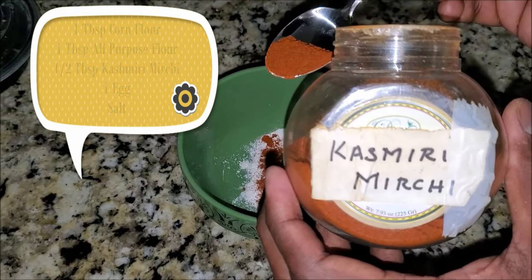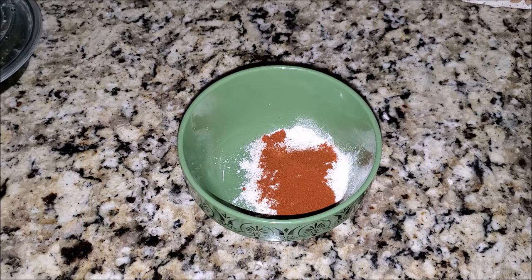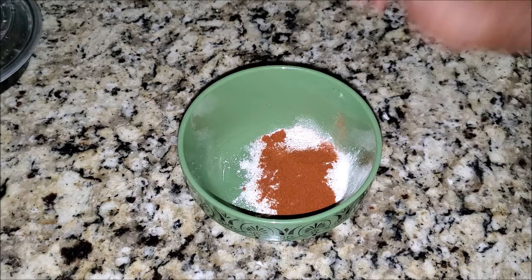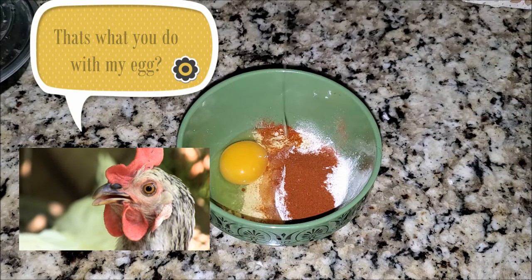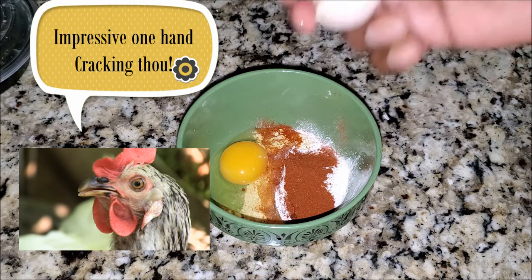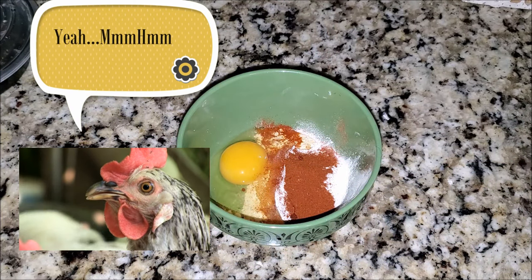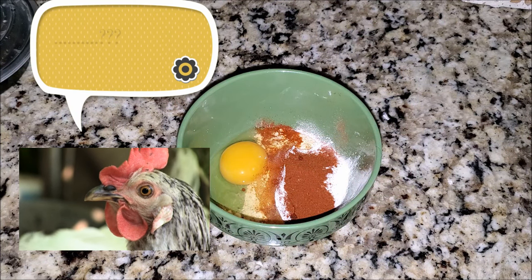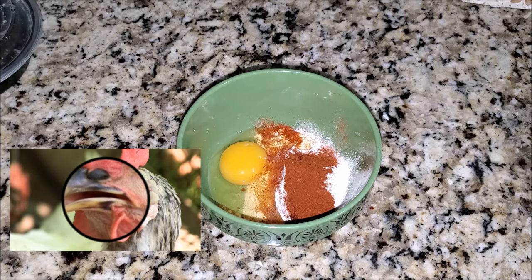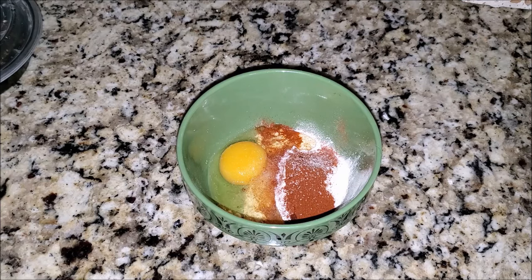Kashmiri mirchi is not chili powder — it's a little less potent but gives a good red coloring. Let's crack open an egg and mix it in. Isn't it ironic that the chickens were eating the cicadas in the morning, they made this egg, and now I'm eating the cicada with their egg? This completes the food chain in a weird, complicated way. Finally, a little bit of salt.